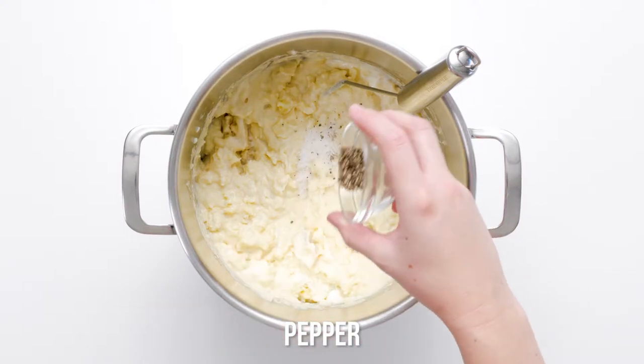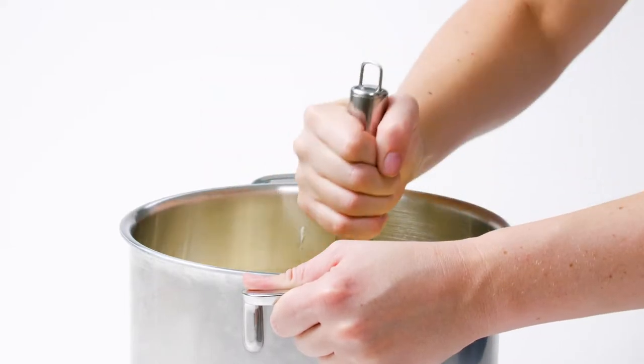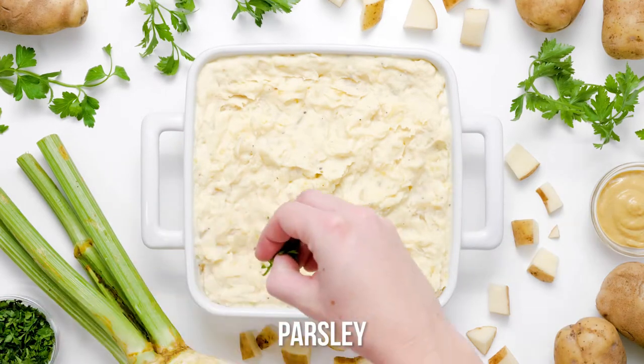Finally, season, garnish and serve. Taste your mash and season with salt and pepper. Transfer to a serving dish and garnish with finely chopped fresh parsley. Serve your potato and celery root mash hot.